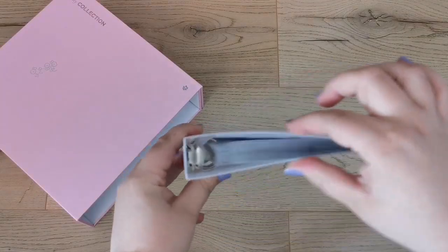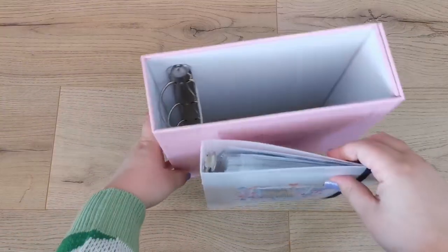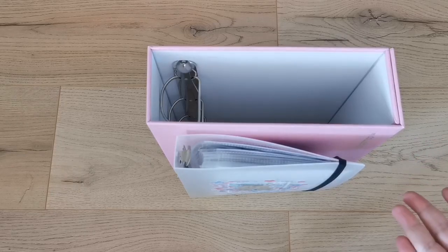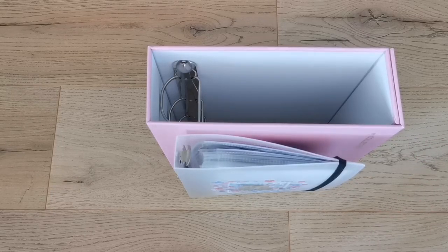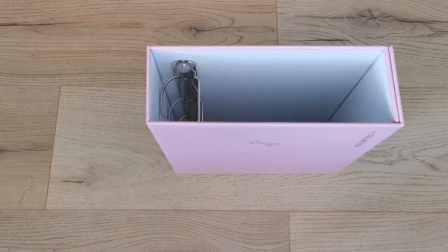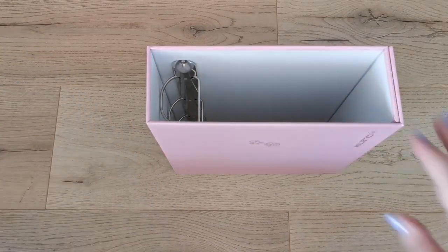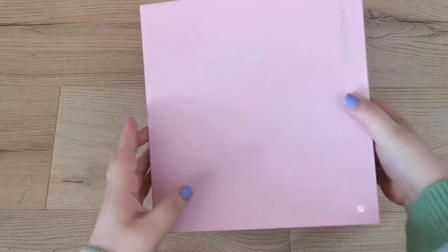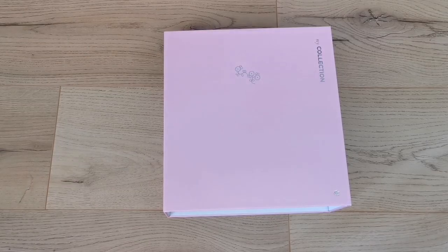Whereas this one stays the same shape throughout. I don't know, there's something about that which just seems nicer for photocard collecting and storage. It also just looks prettier, though that's subjective. But I saw this binder and thought 'that's so sturdy,' and I love being able to close it — so I definitely needed to get one.